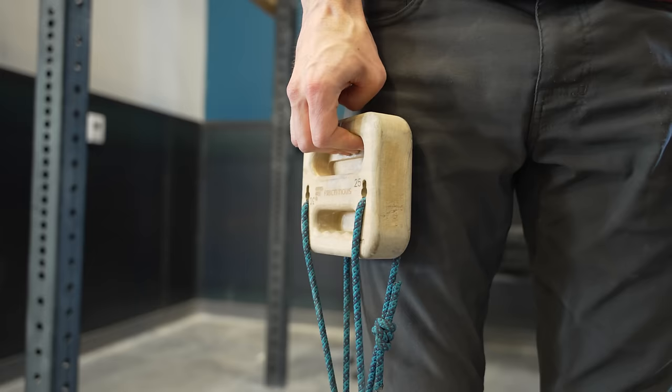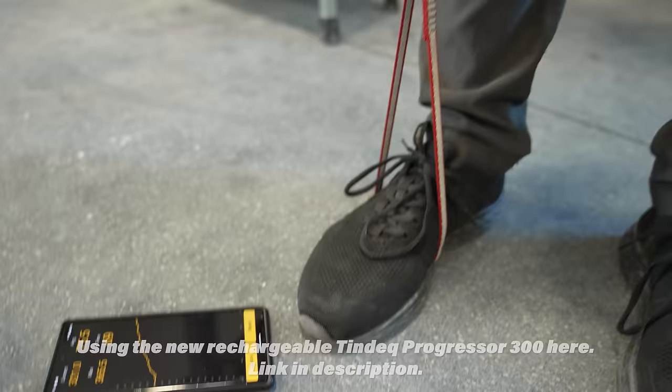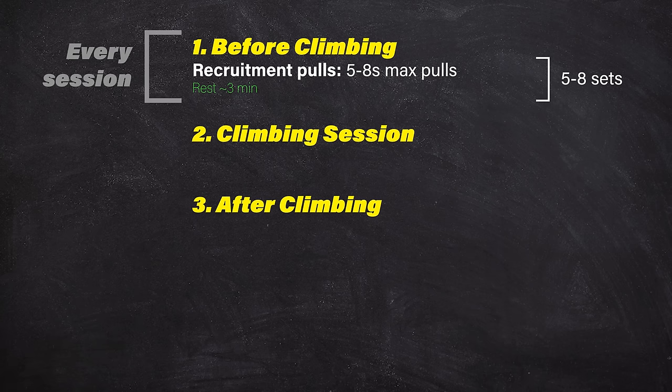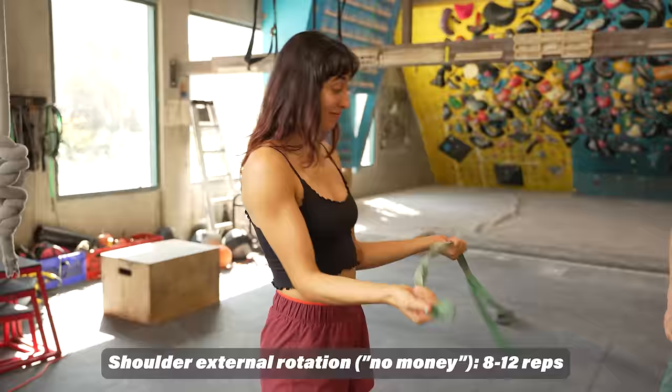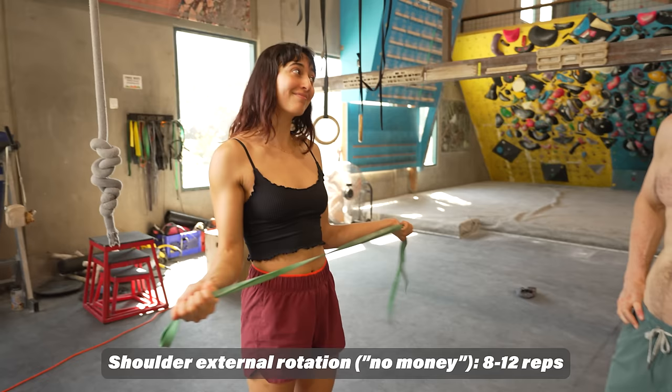If you're data-oriented and want to see how hard you're actually pulling, a force gauge is a great tool — it allows you to see how strong your fingers are that day compared to previous days. While resting between working sets of recruitment pulls, use that time strategically to get your shoulders working. For the external rotator muscles in the shoulders, do no monies with a resistance band. Control the motion the entire time and don't let the band go slack. Perform eight to twelve repetitions per set for up to three total sets.